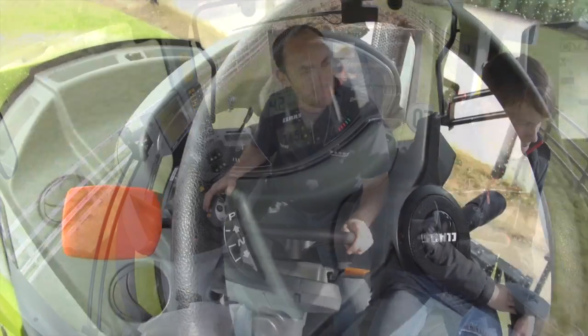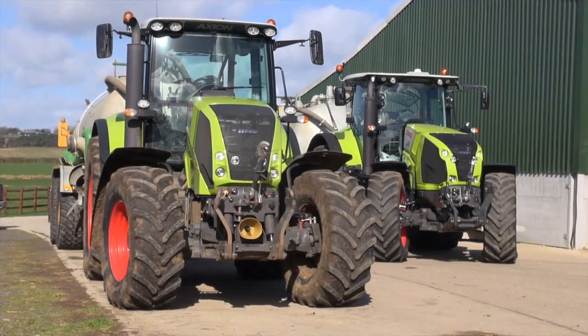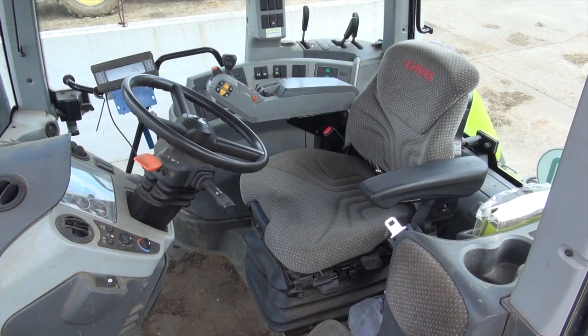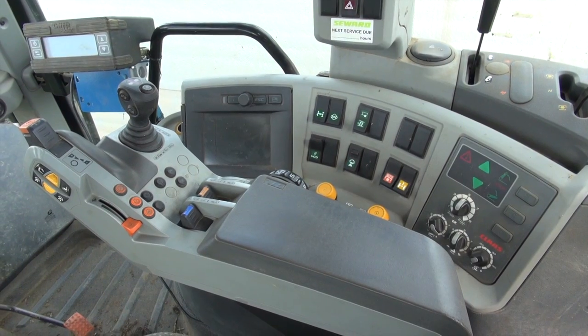Generally the new cab is a pretty nice place to be. Everyone's got an opinion on whether four posts or six posts are better — the old one was a six-poster, the new one's back to four. It's only when you hop between the two that the old one really starts to show its age. The armrest is a far simpler affair and Powershift changes are controlled by a thumb flicker rather than the stormtrooper's helmet arrangement in the new one.